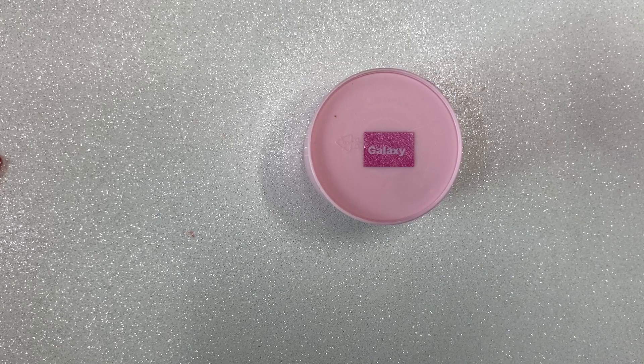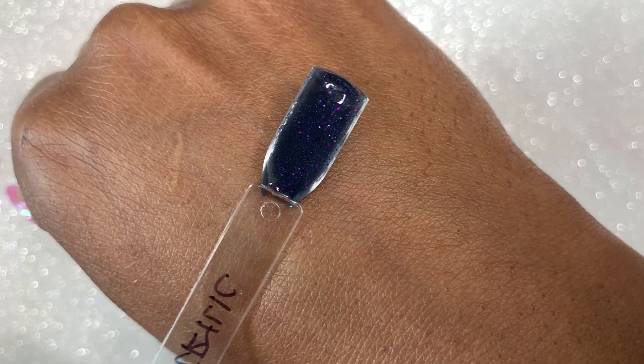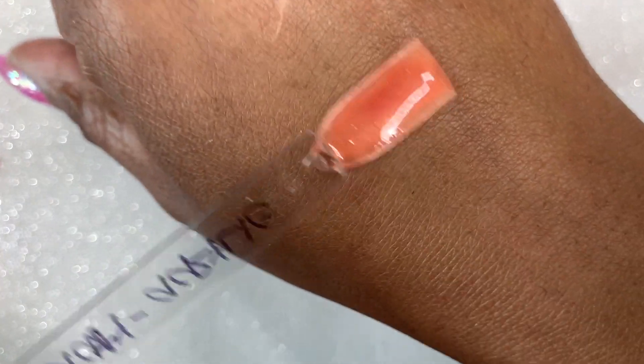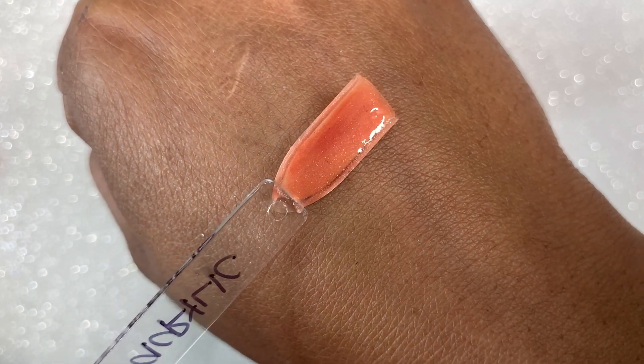I went in with a top coat on all of these. The second color is Galaxy — it's like a black with some purple glitter, or actually it looks more navy blue. The first color — I don't know if I said it — was Pink Angel from her first collection. Back to the second collection: this color is called Peachy, it is a peach color and it does have some glitter in it as well.